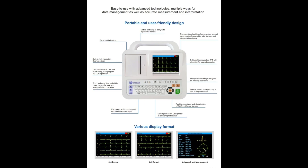Moreover in this video, we will see how to take the print through the inbuilt printer and transfer the PDF data to a pen drive, including a 12 channel printout.